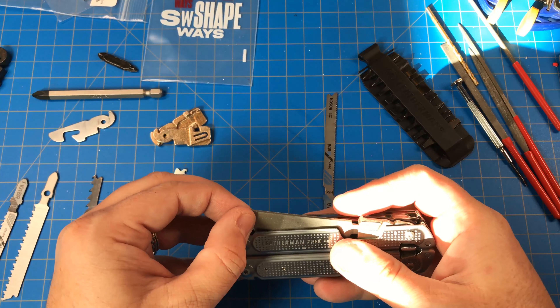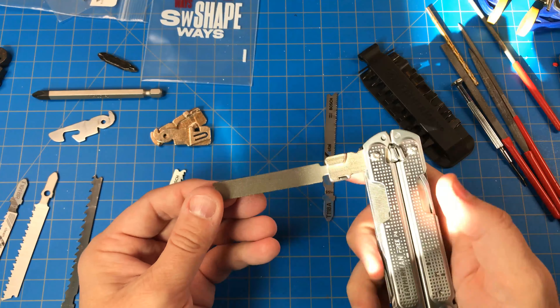Howdy folks. So today is Shapeways day. What I've got is a couple parts that I ordered. One is the flat bit holder, which I have a video on this already. Thank you sunshine for highlighting this.